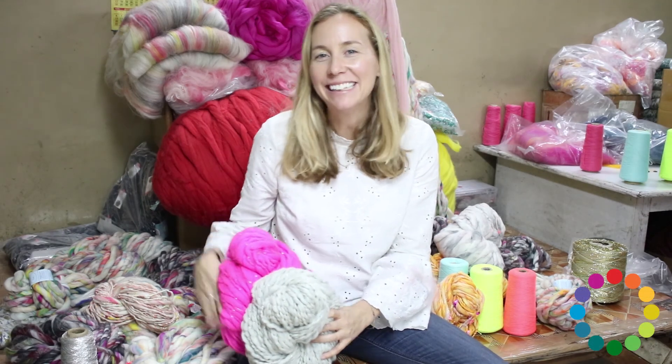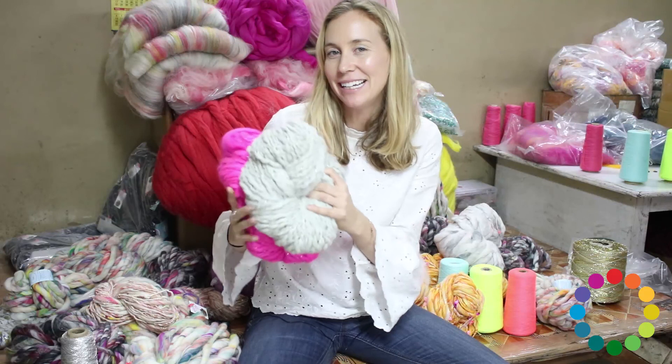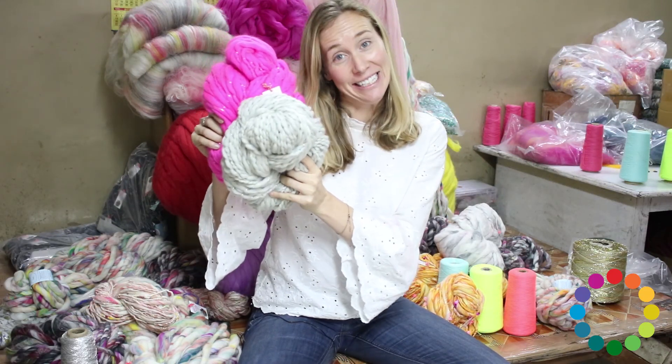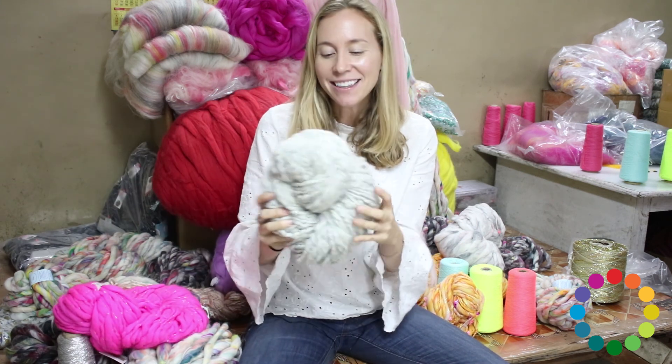Hey, Amy here from Nick Collage, and I'm here to tell you about our spun cloud yarn, which comes in some beautiful heathered colors, but also a few neons too, like this bodacious pink color.